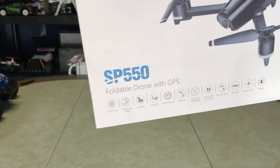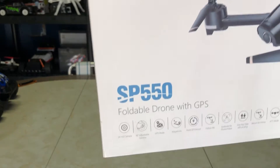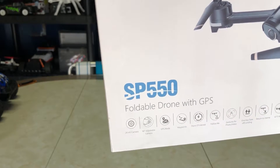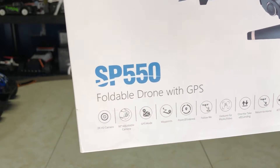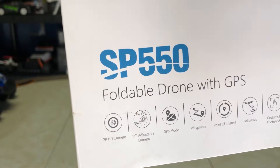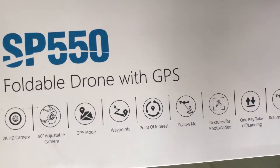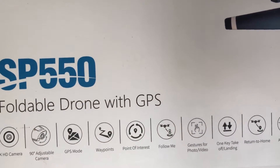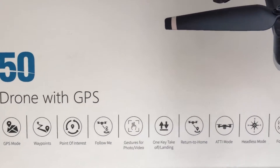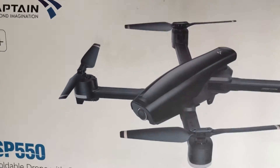Today we're checking out the Snaptain SP550 foldable drone with GPS, 2K HD camera, 90-degree adjustable camera, GPS mode, waypoints, point of interest, follow me, gestures for photo and video, one-key takeoff/landing, return to home, headless mode, and it's foldable. Let's get into this.